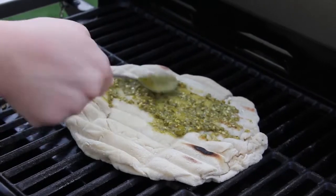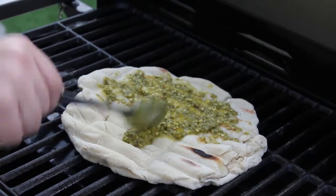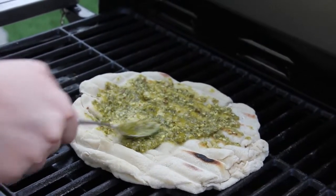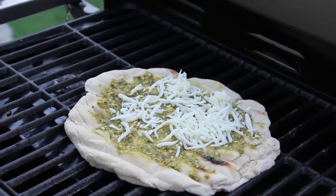Once the pizza dough has browned lightly on one side, remove from the grill and flip the dough over so that the grilled side is now up. Spread the grilled surface of the pizza with pesto and top with mozzarella cheese, tomatoes, onions, mushrooms, or any of your favorite toppings.